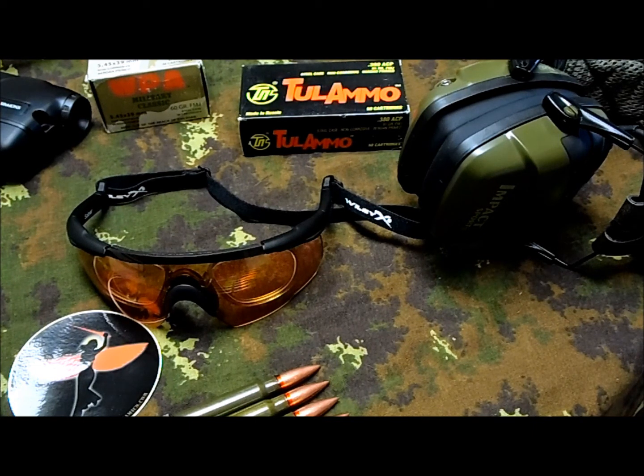Magazine-wise, we tried a Mec-Gar magazine for my wife's SIG, and they worked fine — and they cost like half the price of the SIG one, actually working better than the SIG standard magazine, so I give a thumbs up to Mec-Gar. I've used them on my other guns too. The other item was the Promag magazine for the AK-74; people complain about them but I've had zero issues. Considering the price I paid, they might need to be tested longer-term, but so far so good.